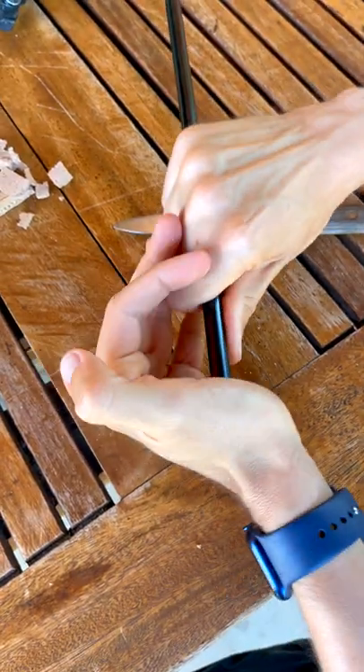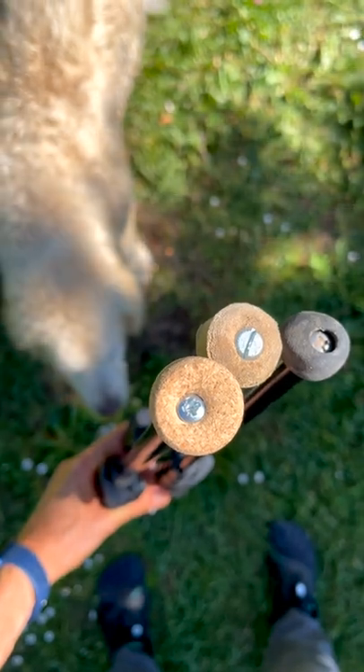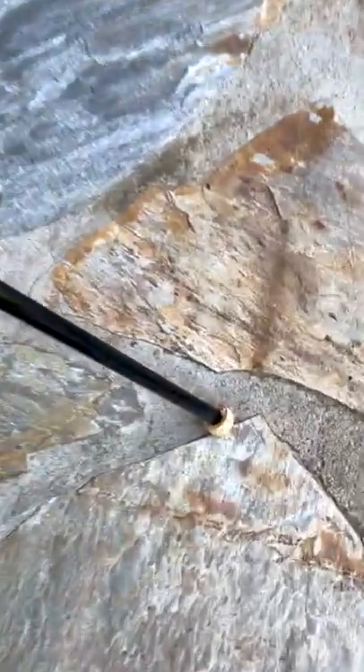Optionally, use a screw to make the whole thing more secure, as that will make the cork even tighter. And that's it — we got ourselves a pretty functional and pretty cool looking new foot.